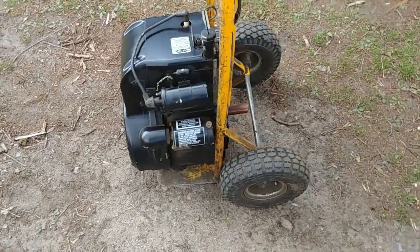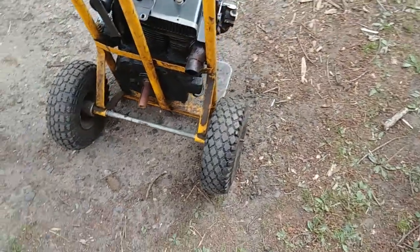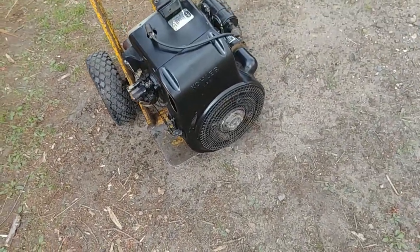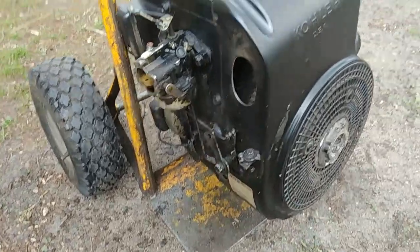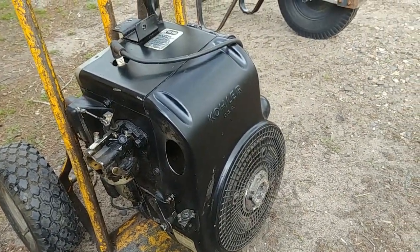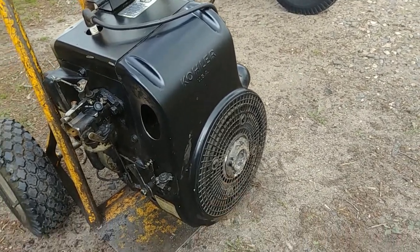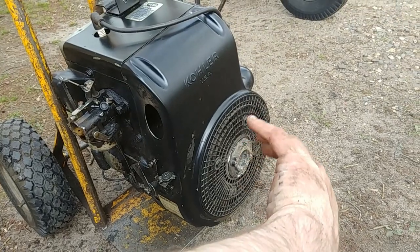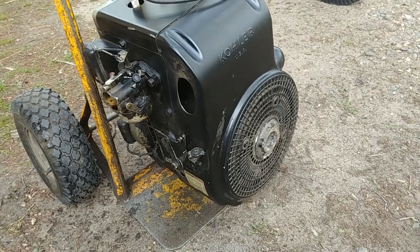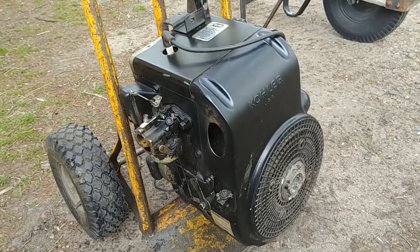My father had a complete 14-horse Kohler out in his motor shed, where he kept engines that were in good shape or needed only minimal work. The shrouding looks a little different — it might be out of a 200 series — but I think I'll have to change the flywheel to work with the PTO output shaft. I'm going to try to see if this engine will go on that 140.